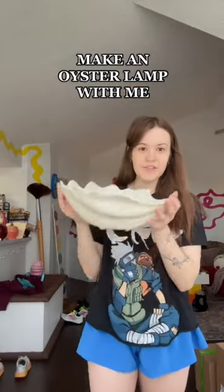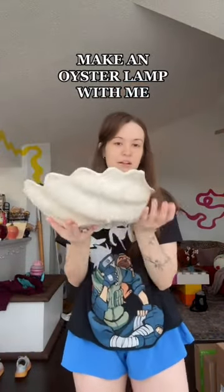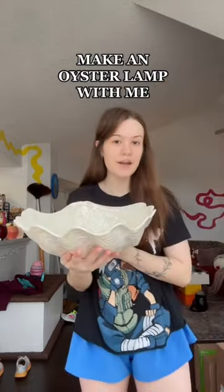I was thrifting a while back and I got this giant vase — it's like a clamshell. It's really pretty, and when I bought it I was like, this would make a really cool lamp. I've seen those orb lights before that are circular, and I was like, imagine that resting in this. It would look just like a clamshell with a pearl in the middle.